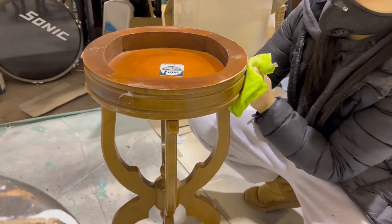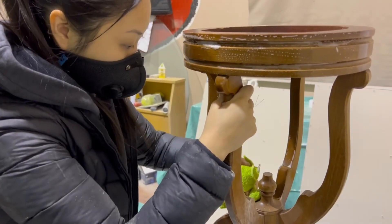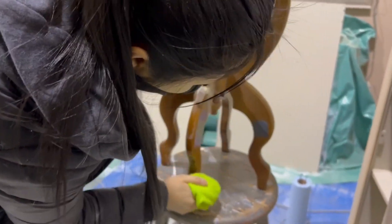We started off by cleaning the table really well with some soap and hot water. Then we sanded the old repair site because there was a little bit of dried glue along the seam.